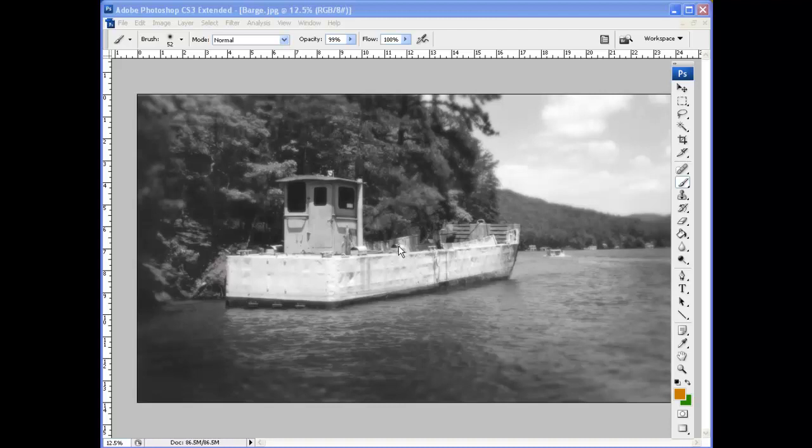Now in the digital world we can color a lot easier and a lot faster, and if we make any mistakes we can just undo it and start over. So let's color this barge that's up on Lake Burton in North Georgia. I spend a lot of time there, and this barge has been on the lake for years and years, basically as a work boat when people need to work on their docks or whatever.